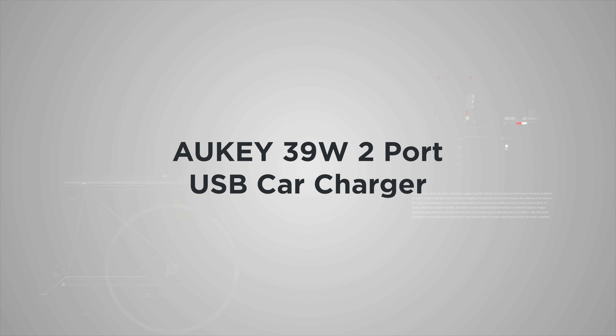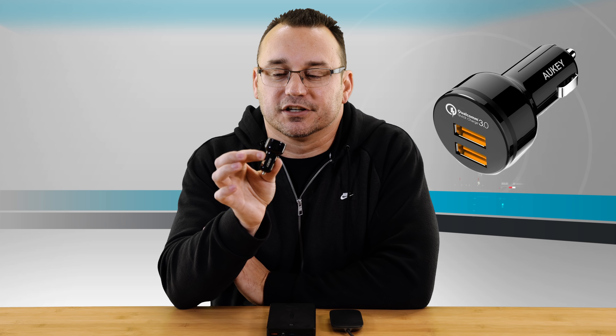The next thing is this quick charge car charger. Most cars still have a cigarette lighter adapter port. A lot of cars also have USB, but the problem is none of them are really Quick Charge 3.0. So you're not going to be able to quick charge your device using one of those USB ports that your vehicle came with.